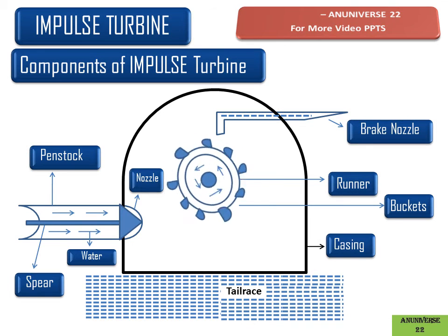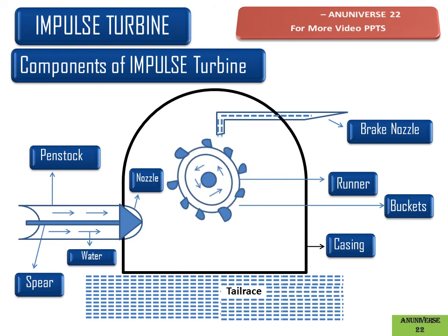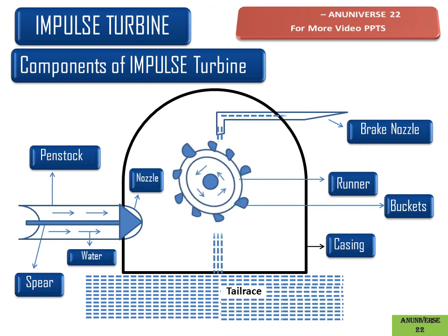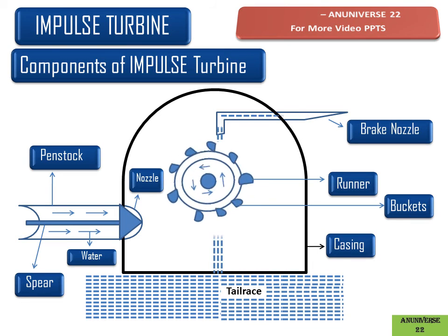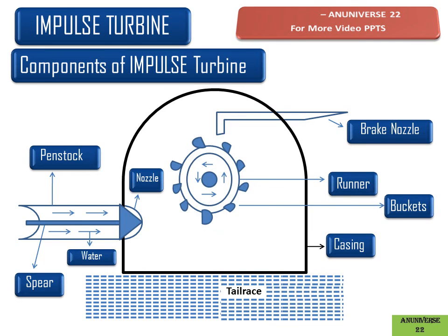As we can see, the runner is rotating in the anti-clockwise direction. When water strikes the back of the bucket, it causes the runner to rotate in the clockwise direction. The rotation of the runner changes to clockwise direction, which is very beneficial for stopping the runner in a short span of time. As we can see, the runner is now in a stopped condition. This is the working of an impulse turbine.